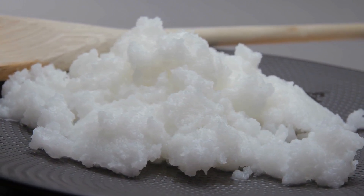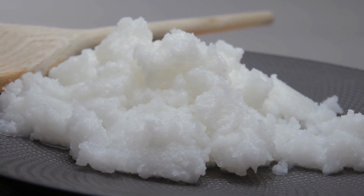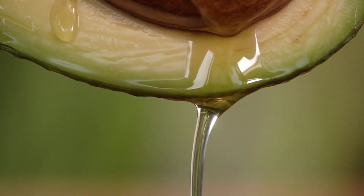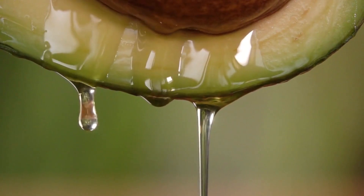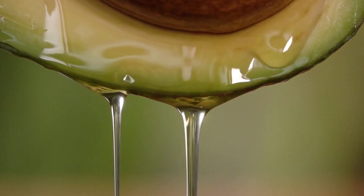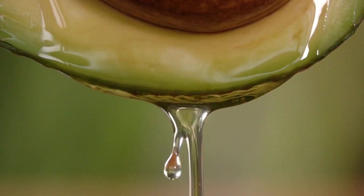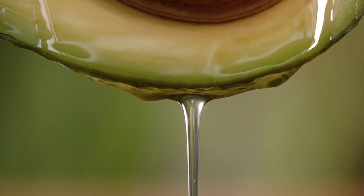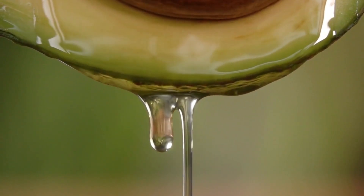Depending on your skill level, these might be kind of difficult to make just because I used multiple colors in these. Being able to move fast enough before the soap base hardens is a must. The frosting can also be kind of finicky if you're not used to making soap frosting. Be sure to read the description box for the full recipe.